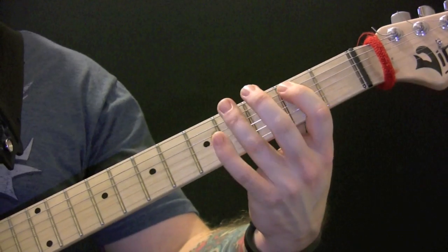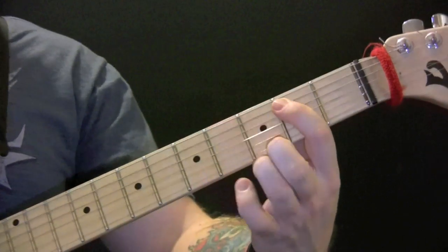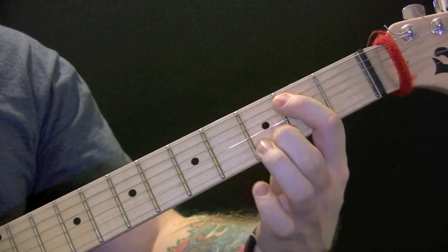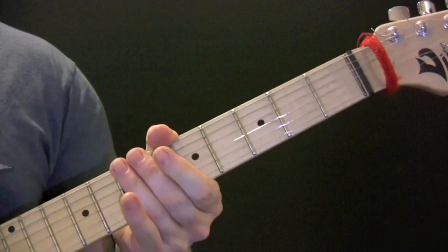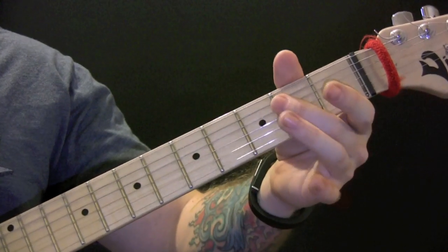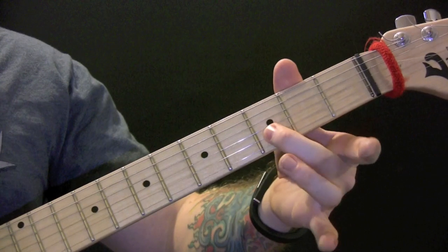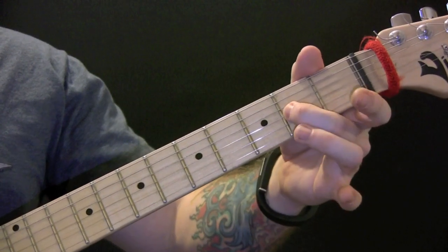Then later in the song we have this part, which is just open. So again, towards the end of the song we also have: two on the open, three open, three two on the open, three open, two open, open.